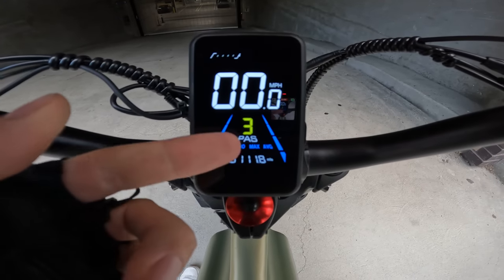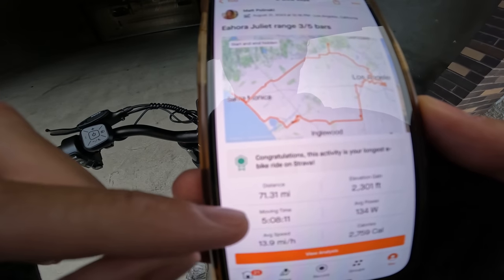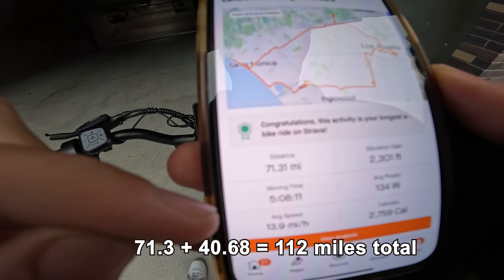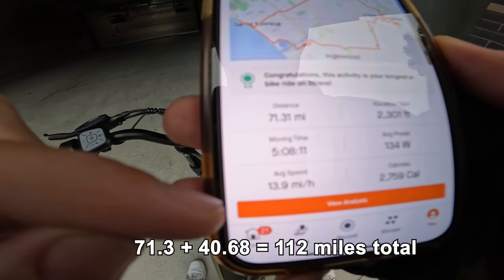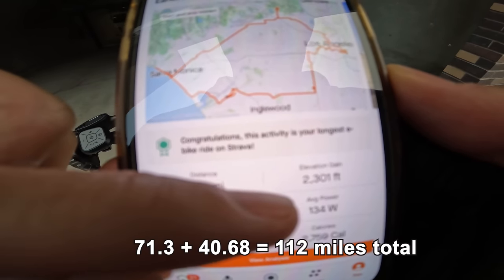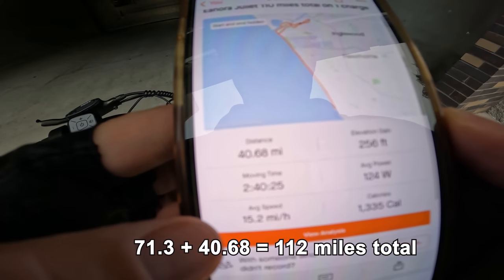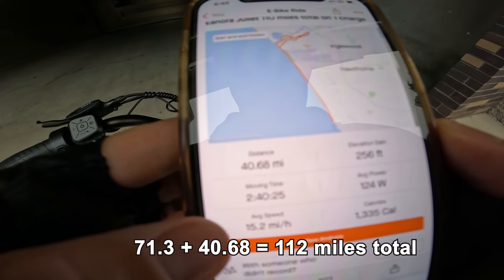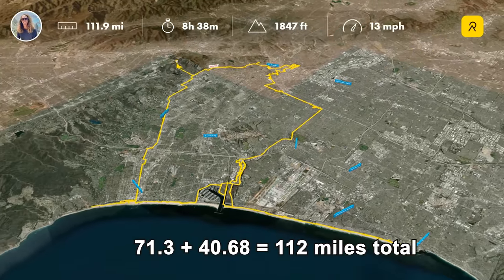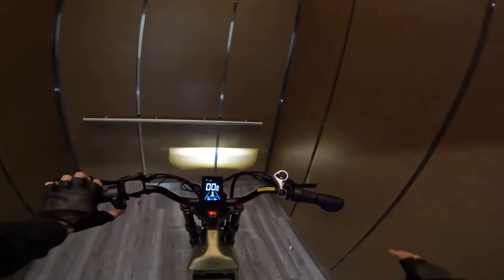111.8 miles according to the Eahora display. Part one was 71.31 miles, 5 hours 8 minutes, average speed 14 mph, elevation gain 2,300 feet. Part two was 40.68 miles, average speed 15.2 mph, 2 hours 40 minutes. And technically, this thing is still not dead.